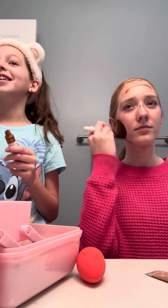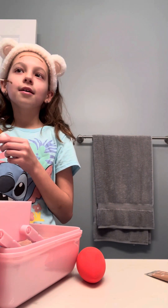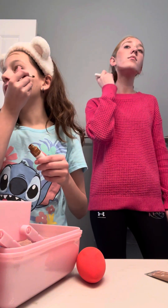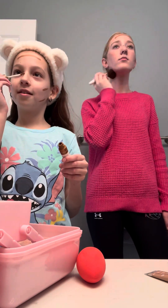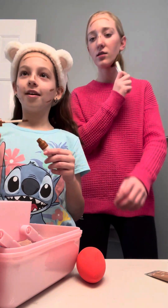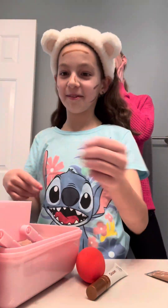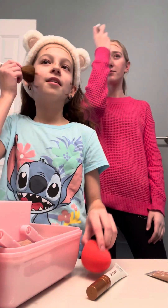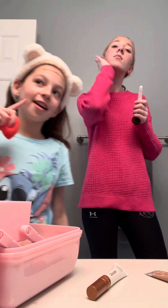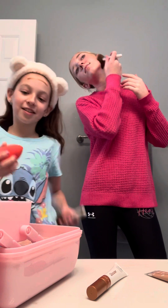I'm scared, I've never done this. It's cold. The line is not perfect. It's like — see, this is the same elf brush that you had, right? Yeah, you have the same brush. How do you blend that so good? Oh my god, it looks so good, even when I use it.